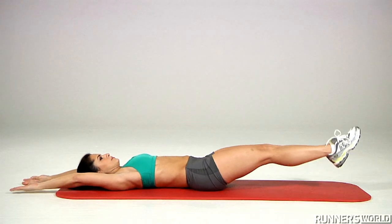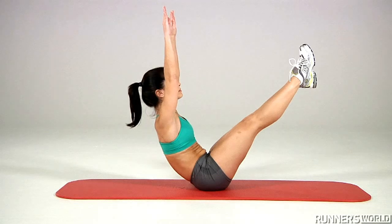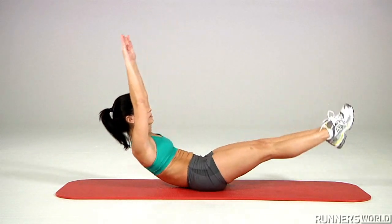Simultaneously raise your arms and torso, keeping them in line, and your legs, until your body forms a V. Hold for a one count and then slowly return to the starting position, keeping control the whole way down.